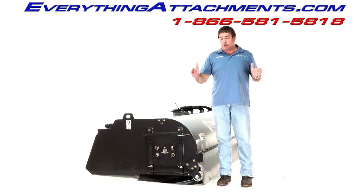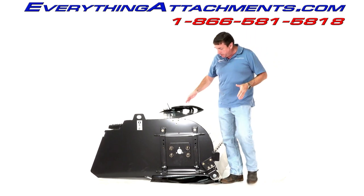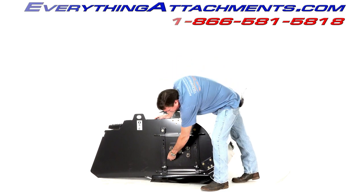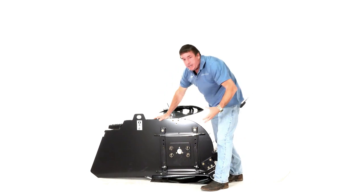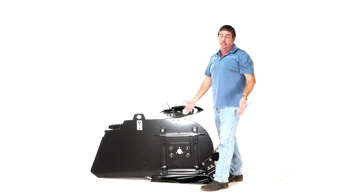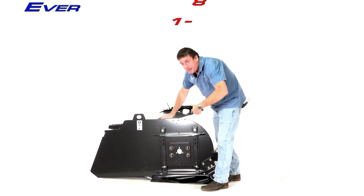They've made it narrower and kept those caster wheels off it for better maneuverability. They've also made it really easy when you're ready to service your brushes — you simply pull out these four clips, you can remove the ends, and you can remove the hydraulic motor. I'll show you on the other side the same system to be able to drop your brushes out and replace them easily.